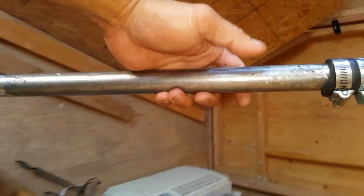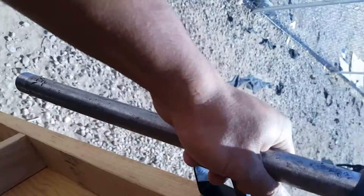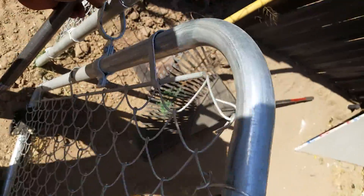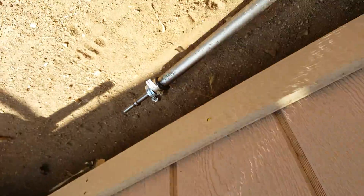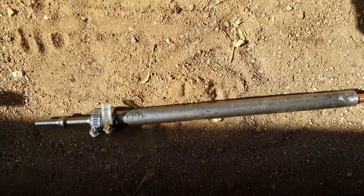Let me walk you back here and show you how it slides over the rod. This is basically the rod — this slides over the rod, and it bottoms out on the hammer. You put that on the gun and you're good to go.